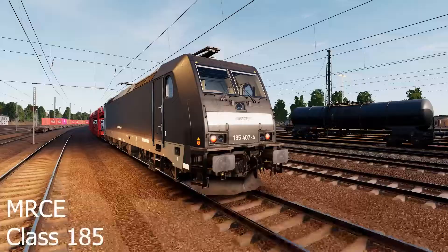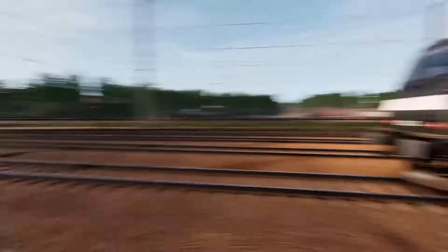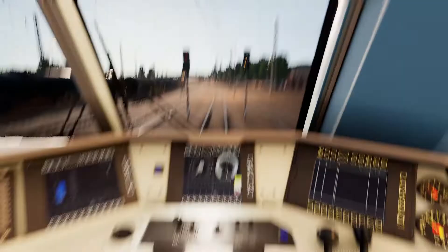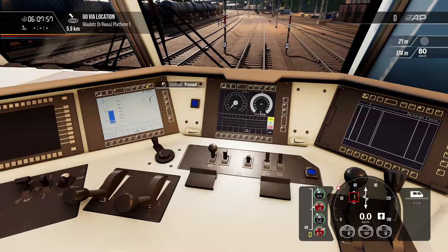We're back in Riesa with our MRCE Class 185 electric freight locomotive. These are very powerful locomotives with a top speed of 150 km/h. Jumping into the cab: first, insert the reverser handle and put it to the forwards position. There's nothing critical to play with on the screens, though you can look at things and change contrast. I like to drive with the AFB on — cycling through our panels to find it, you can see a little blue bug has popped up on screen. With the R and F buttons you can control the speed set.